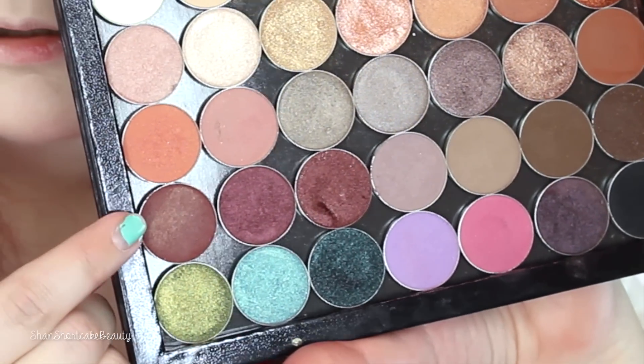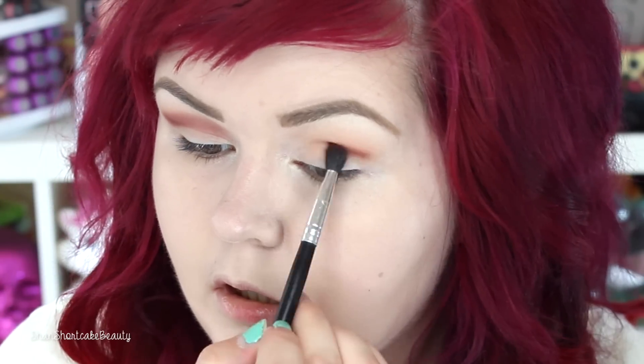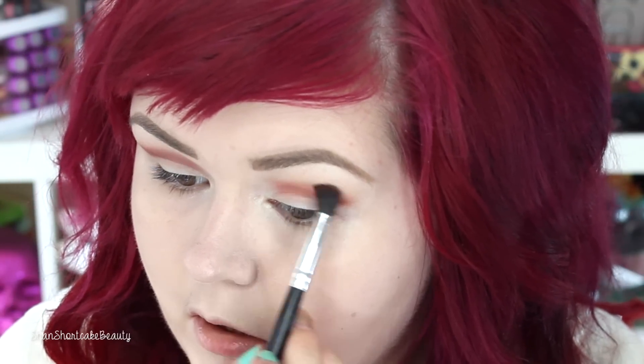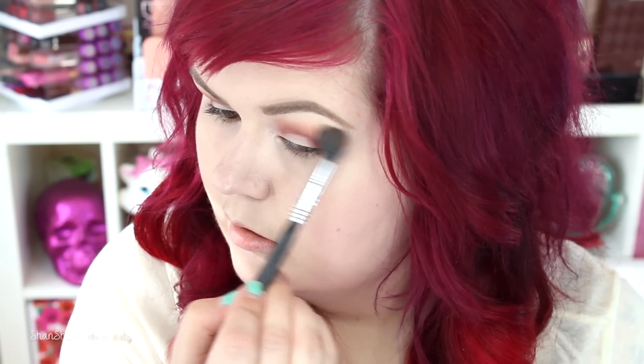Now we're going to go in with Bitten and a smaller tapered blending brush — this one is from Coastal Scents — and we're just going to blend that right above the crease. I have a small lid, so if you don't, you can go right into your crease, but I like to do this so my lids appear a little bit larger. And then I just dabbed a little bit on the outer corner to bring that down. Then I'm buffing out the edges again using a little bit more of Peach Smoothie with that Sigma E40.